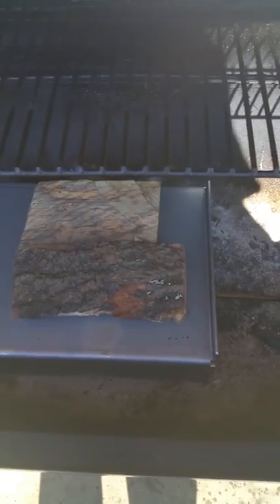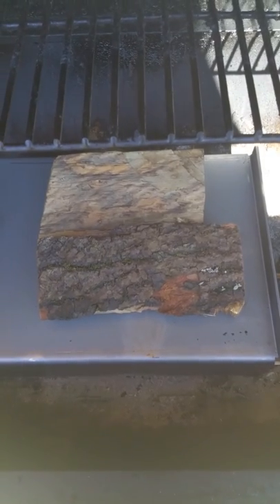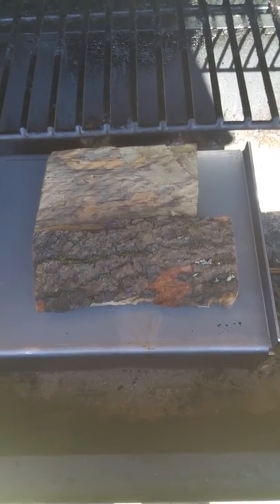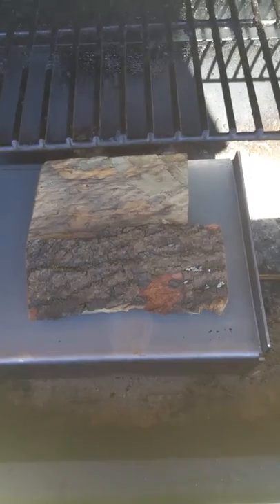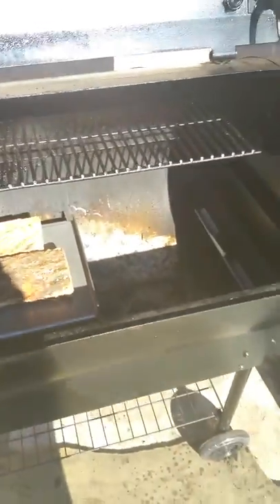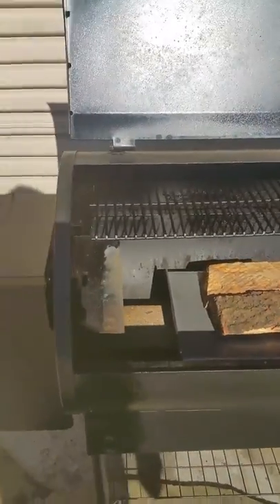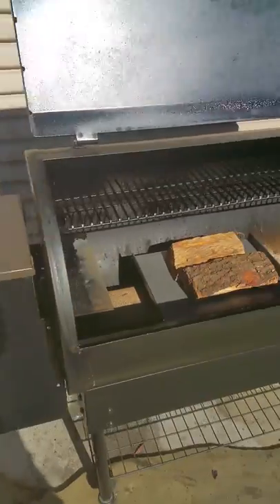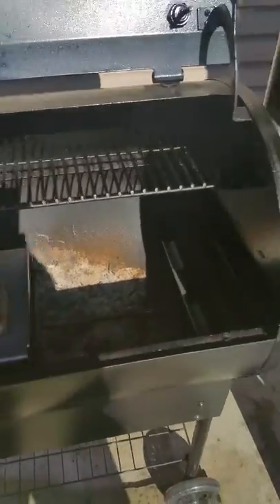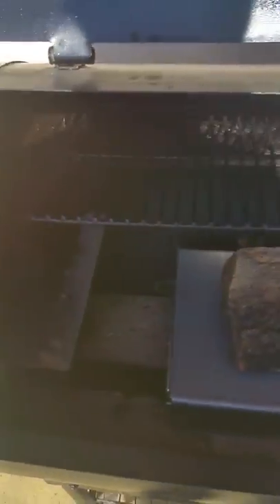What you're looking at here are the logs on top of the patented deflector plate. It's made out of 10-gauge steel. I have hickory and white oak on here. These two logs will give you about 6 to 7 hours of smoke, so you never have to worry about changing the log or getting enough smoke. I haven't fired it up yet — I'm just basically showing you how it sets, how the logs sit in the grill itself.